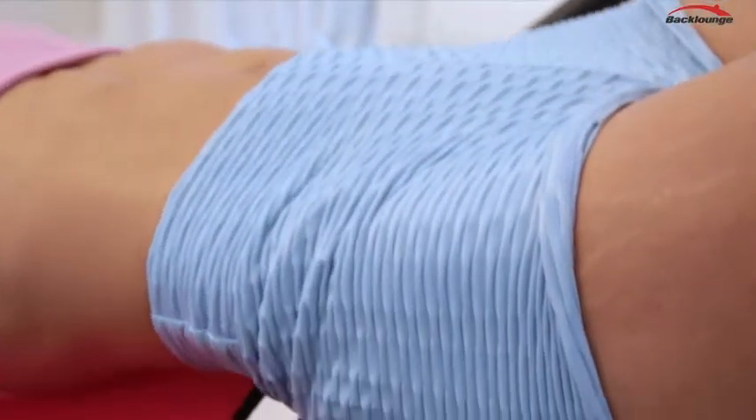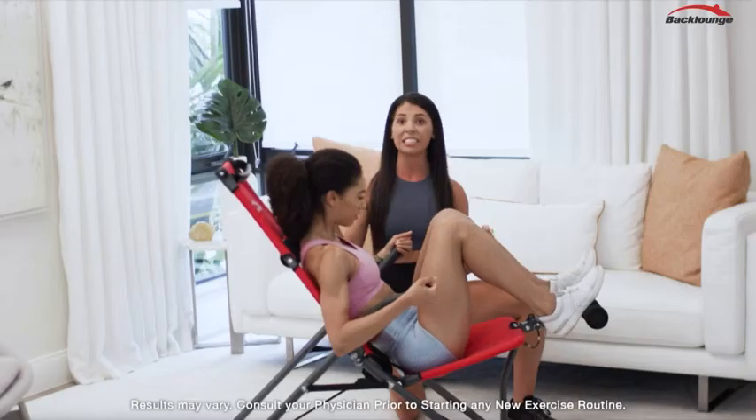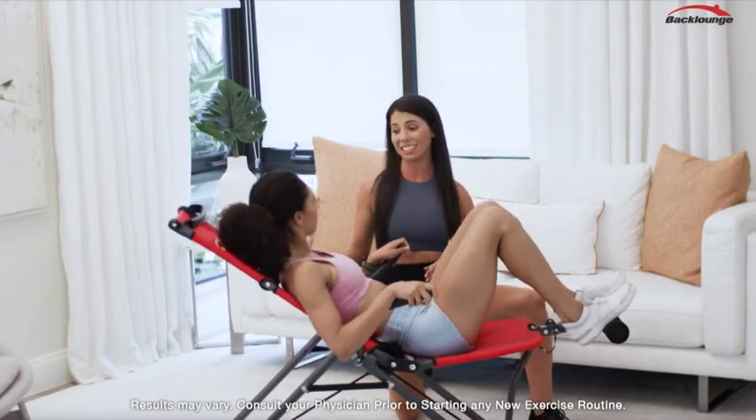The wonderful thing about the Back Lounge is it is much safer and more effective than a typical inversion table where you're hanging upside down. It's safe and effective and versatile for every body type and shape.